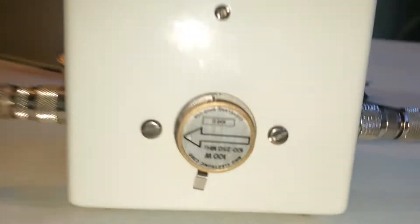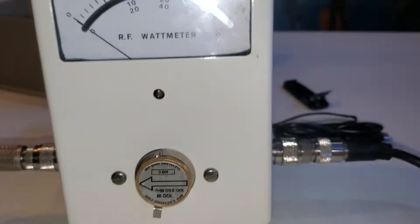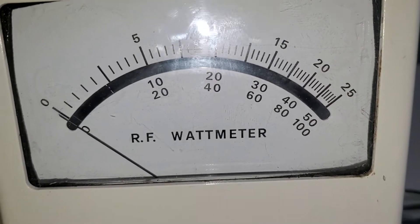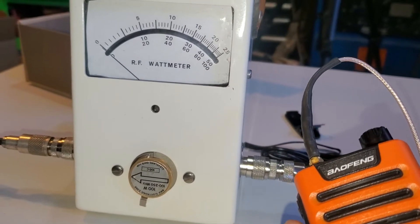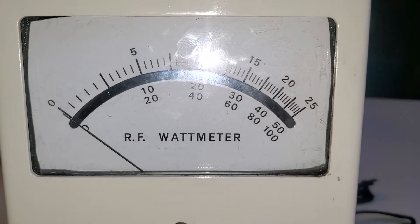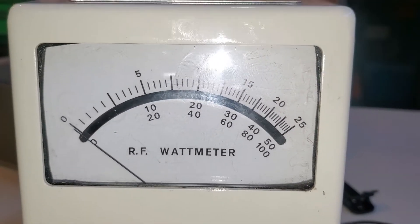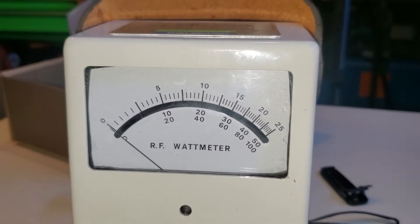We have a 100 watt slug on the 100 watt scale — not a lot of power there. So we're going to get the other meter that will measure lower amounts.